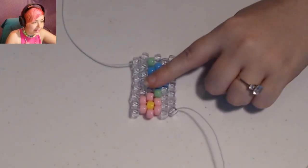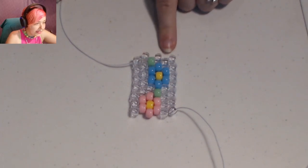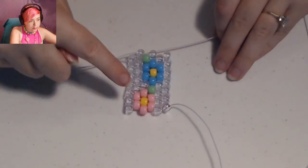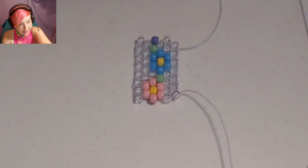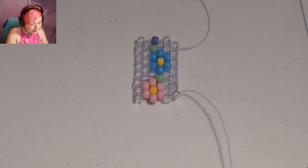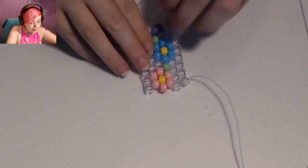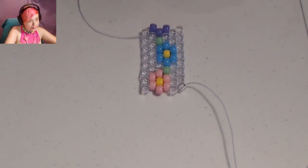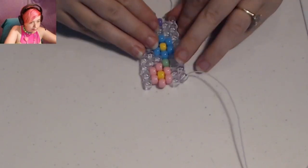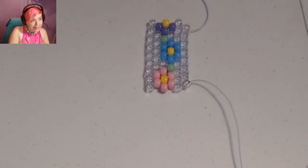Now we're going to start a purple flower on this row. So we'll do clear, purple, clear. Next we'll do clear, purple, purple. Next we'll do clear, yellow, clear. Next is clear, purple, purple.